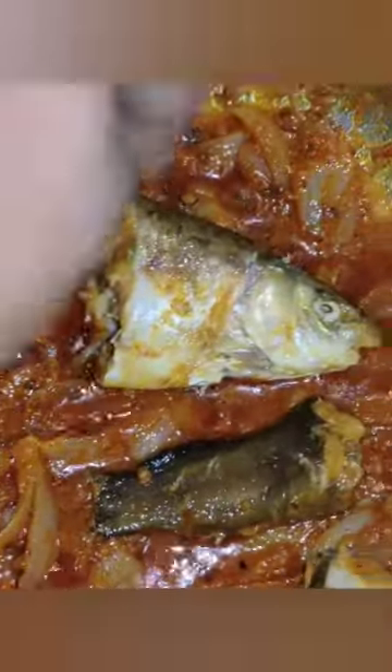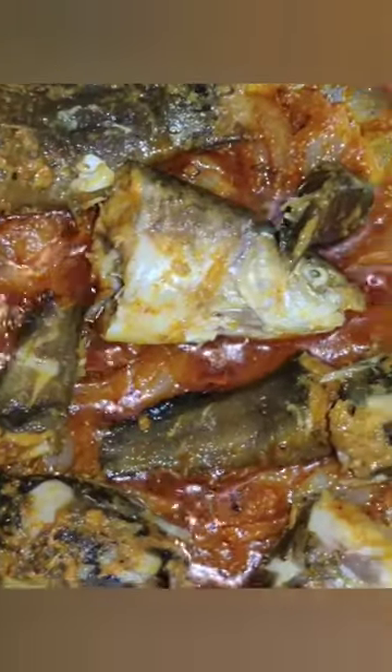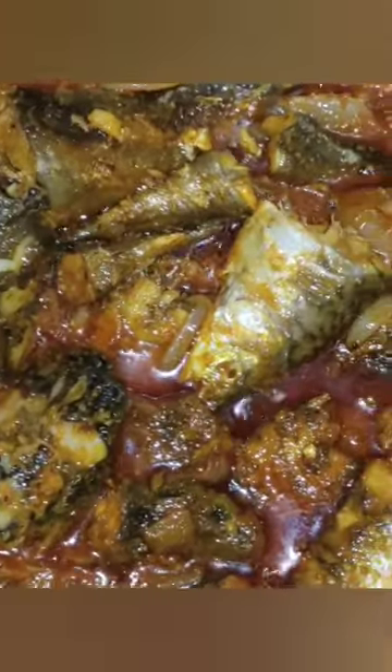I will fry it in a light, deep-fried, medium-fried. I will fry it in a small bowl, with a little bit of a snail. Just fry it in a small bowl.